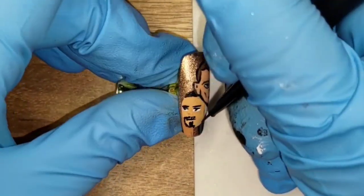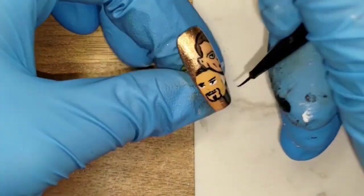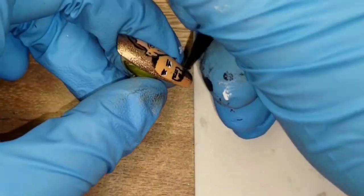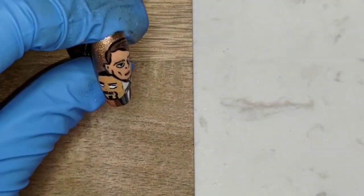My next step was adding his beard, which I did by painting some black around his mouth and down his chin. I then added black outlines under his eyes to complete the look, but the black was too thick, so I had to fill in the space between the outlines with white again.